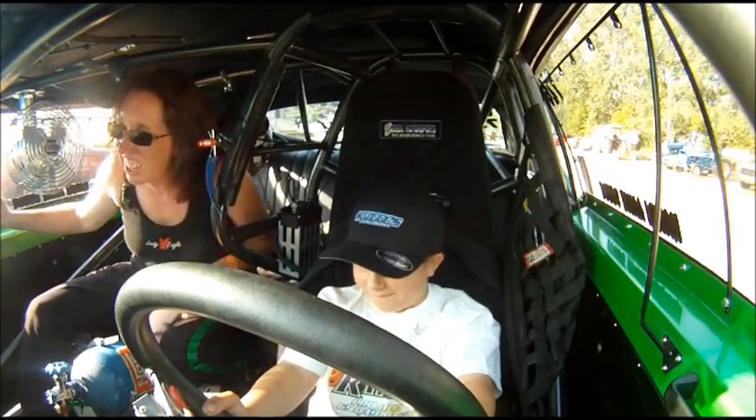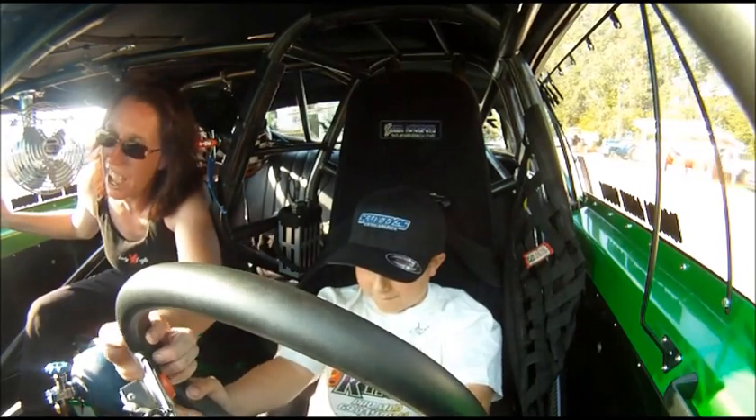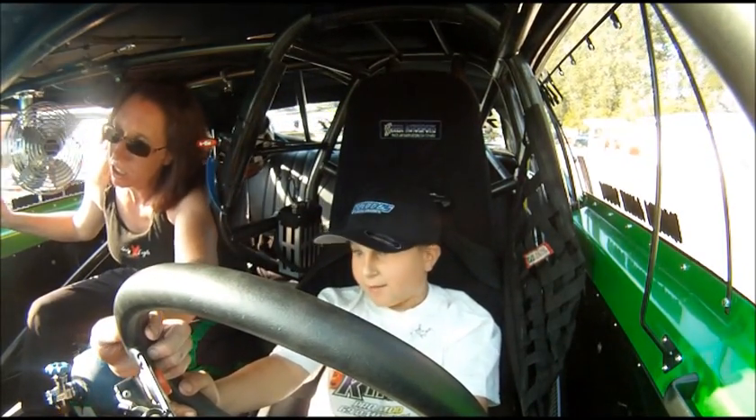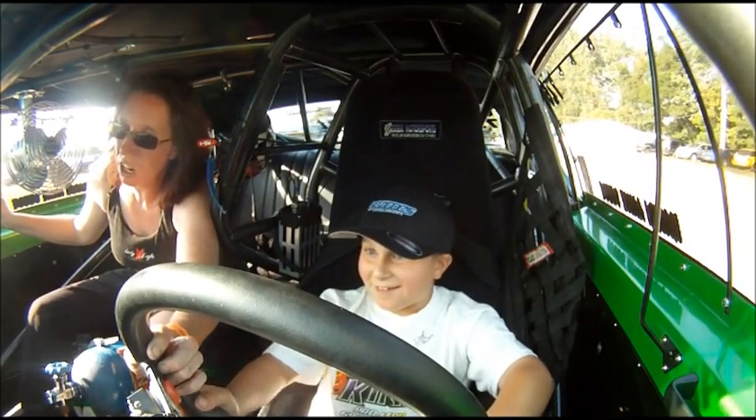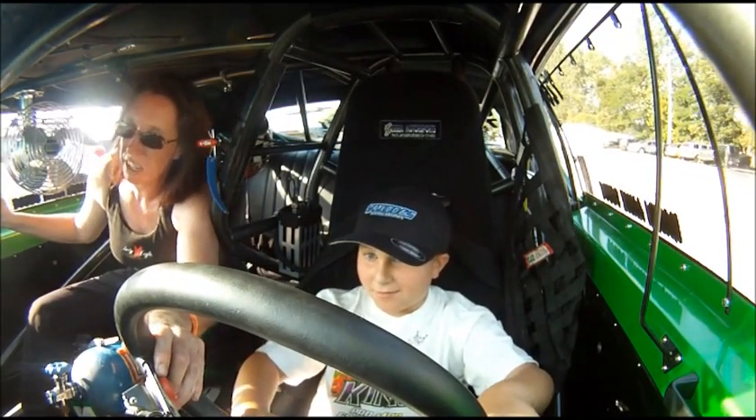How fast are we going right now? I don't know, maybe 10? 40 miles per hour? I don't know, this is right. This is what the car usually does — it drives up here just like this.